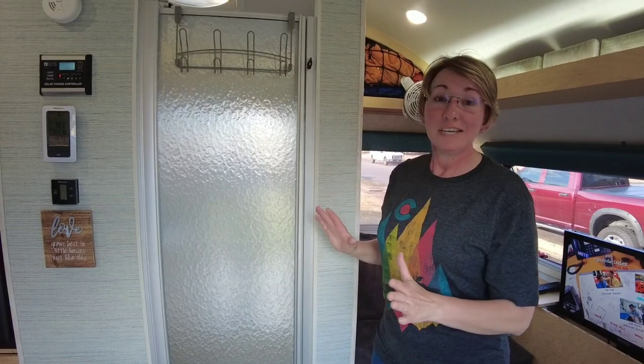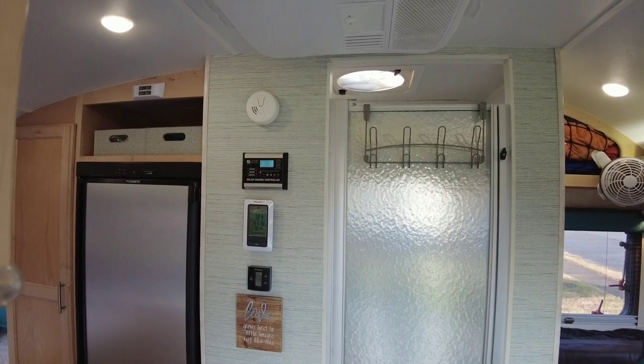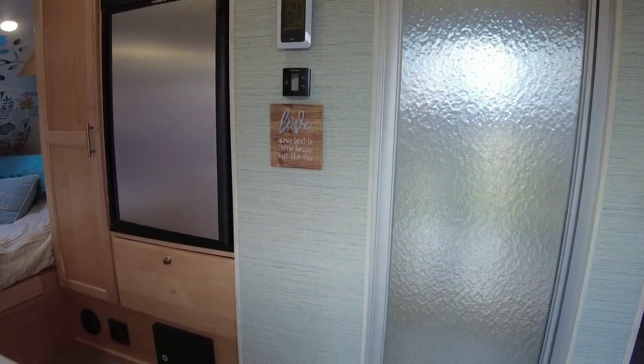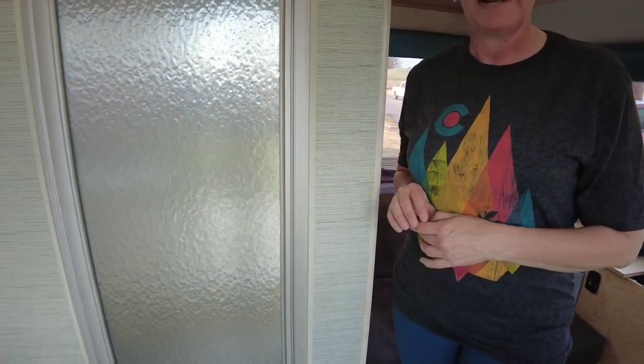I love it. The peel and stick wallpaper at Home Depot or Lowe's — actually, Lowe's has the best. Lowe's carries a brand from HGTV and this is very forgiving and easy to match.